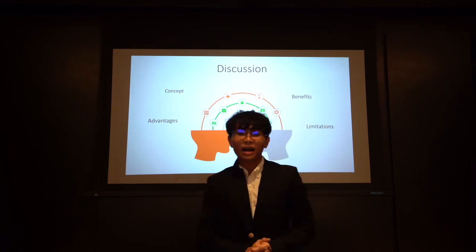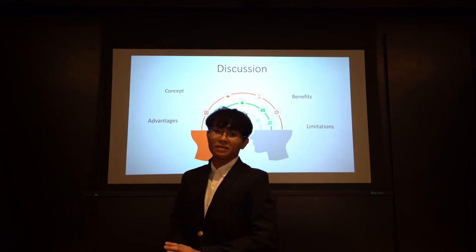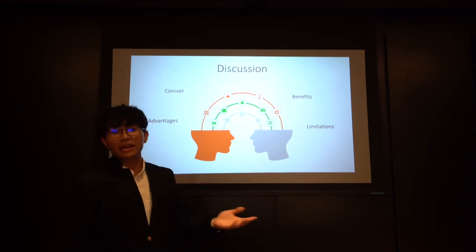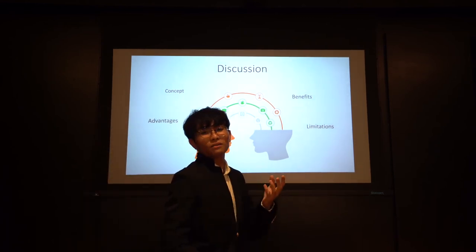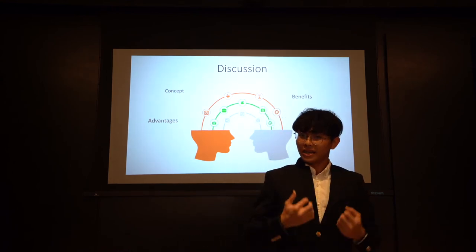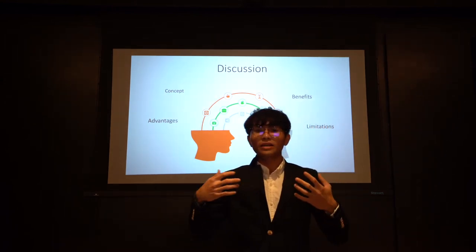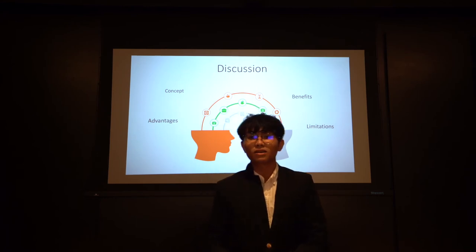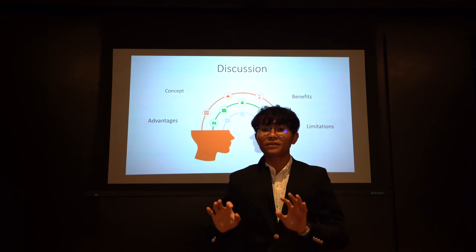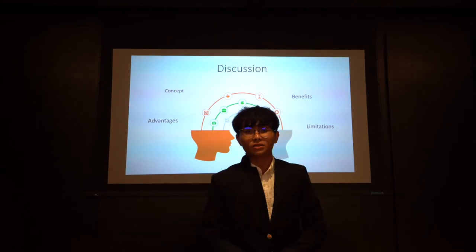Limitations: naturally, the cultured teeth are not supplied with oxygen and nutrients as transported in vivo as part of continuous blood circulation. In our study, the growth efficiency of cells that occurred up to four weeks was lower than that of freshly cultured pulp tissue.